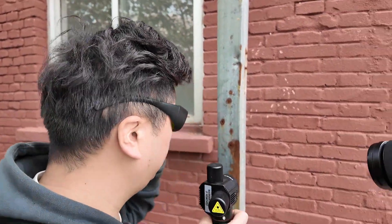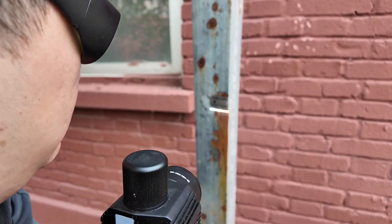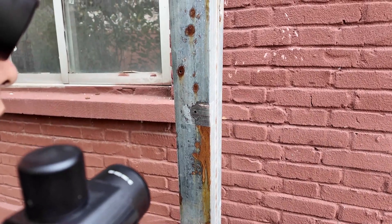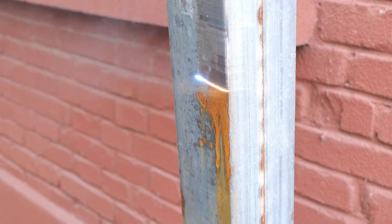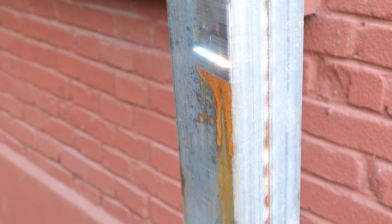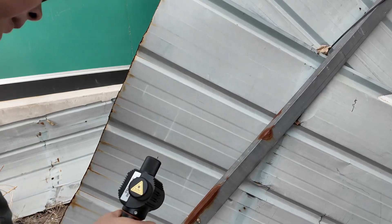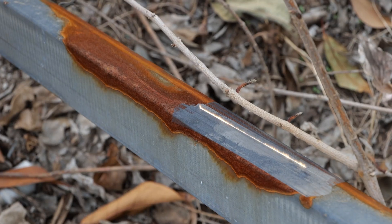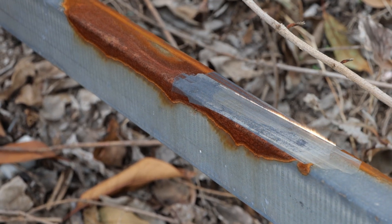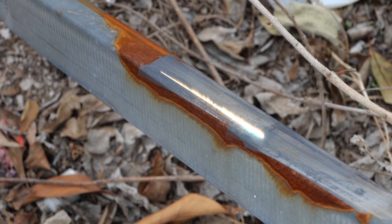First, we clean the rusty area of this metal pillar. The brightness of the laser was shocking, so when using the laser for operation, you must wear special goggles to avoid laser damage to your eyes. The instantaneous high temperature emitted by the laser will break and atomize the outside layer. Adjusting to the appropriate power will not hurt the bottom material at all.